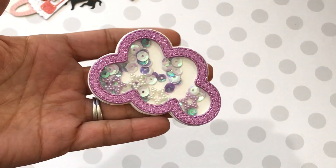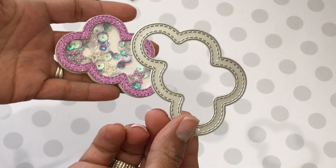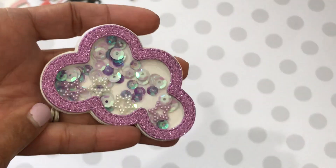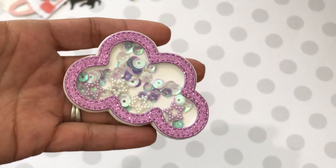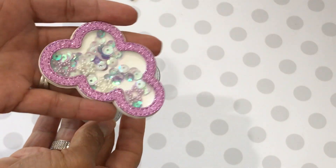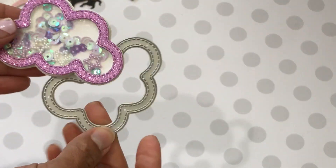I also wanted to share this cloud shaker — I shared it on my Instagram yesterday. This is what the die looks like; it was an online purchase. I created this really cute shaker, added my own little sequin mix and some cute little stars I've had in my stash for a really long time. It's a super cute, fun die, and as you can see you can make a shaker out of it — unicorn, sweet dreams, that's what I was thinking when I purchased it.